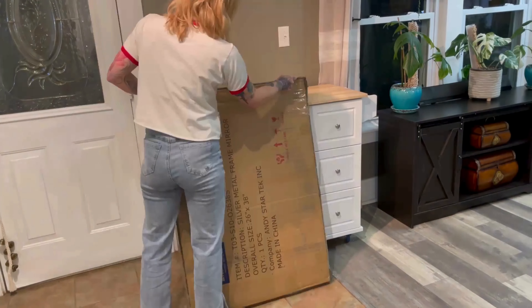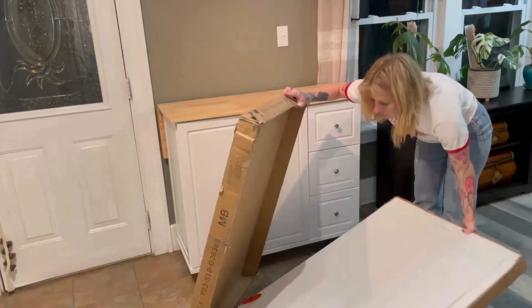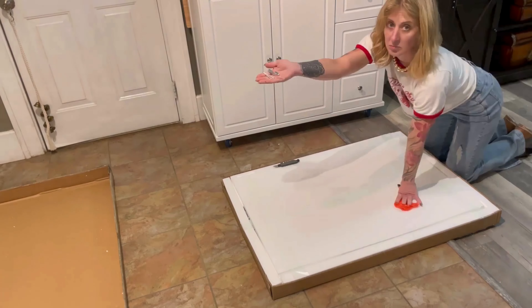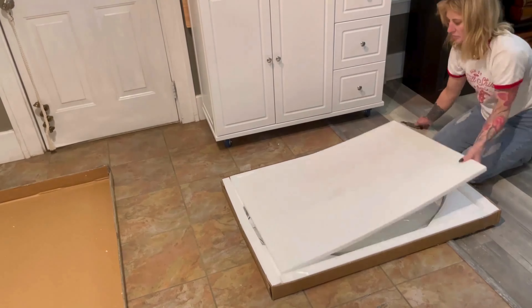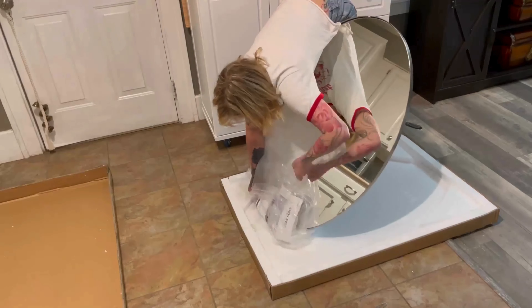I just got this Andy's oval mirror in the mail and I'm excited to get it out and put together. It is packaged nicely and comes with the parts needed for attaching to the wall.